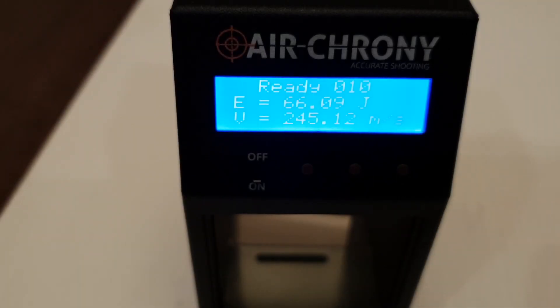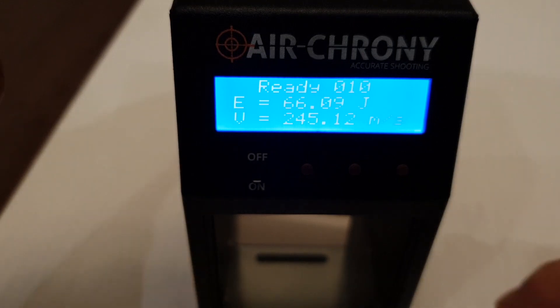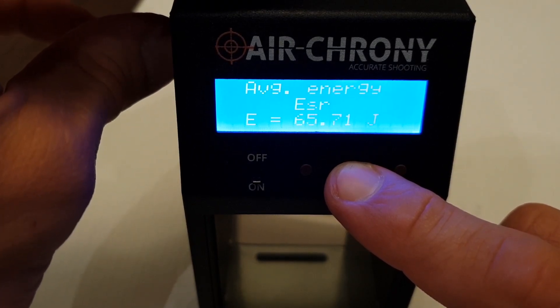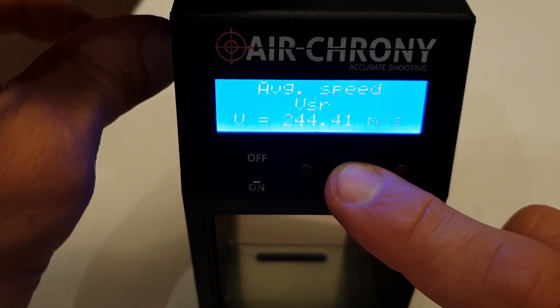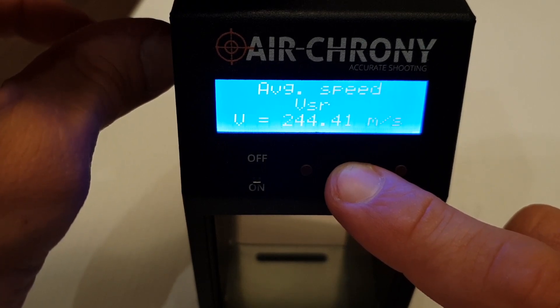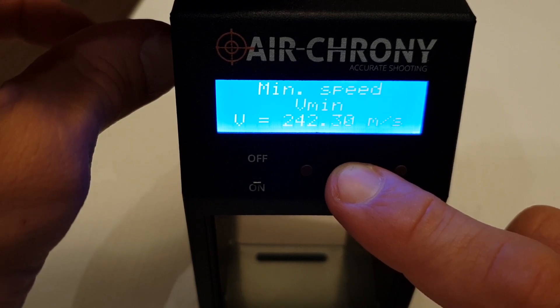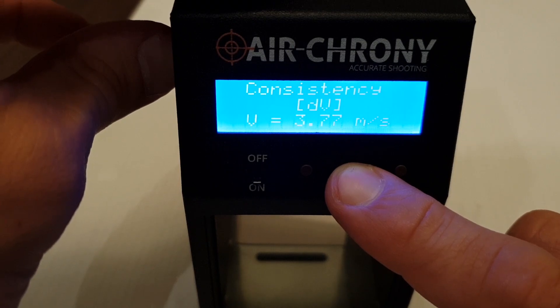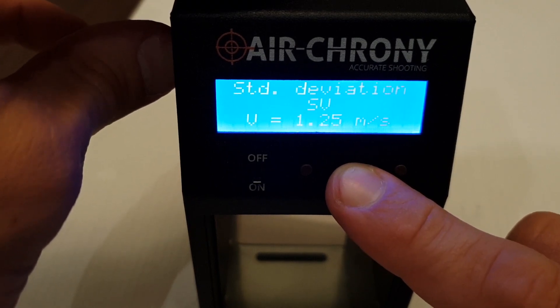Now let's check the results after I reduce the preload on the hammer spring so that I can get muzzle velocities of three to four percent below the plateau of the gun. It's a 10-shot string — here is the average energy, the speeds, an extreme spread of 3.7 meters per second, and the standard deviation.